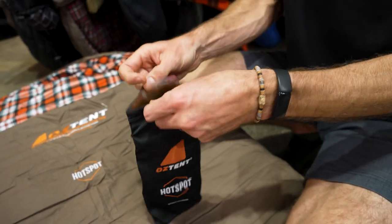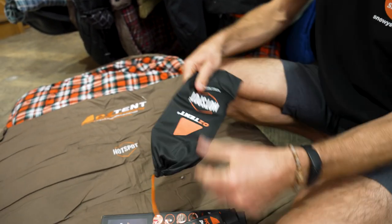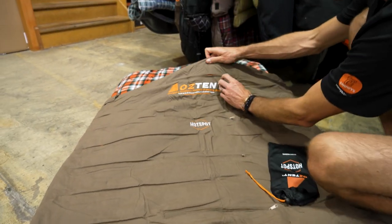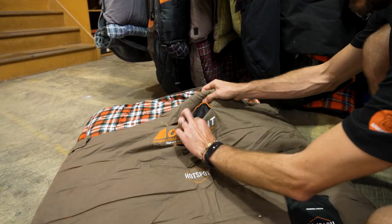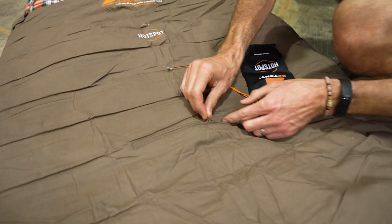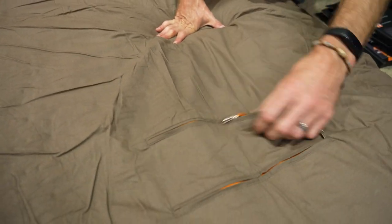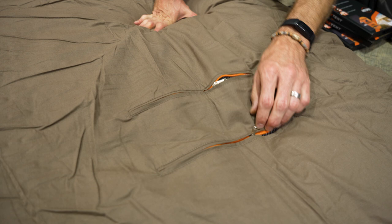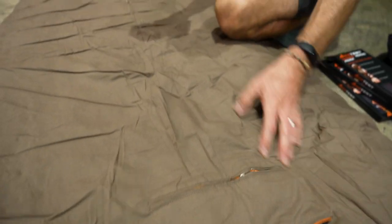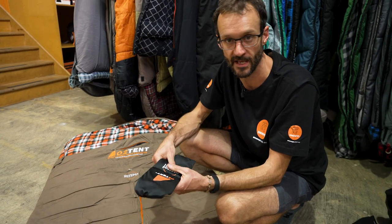Once you've got it heated up, you can put it inside this little microfiber pouch that's included. What the sleeping bag has down the front is six pouches — there are zips across the torso section and then down at the foot section two more zips, so you can put a total of six pouches in here. Now it doesn't have to be these hotspot pouches — you could use a heat bag or wheat bag if you're able to heat them up.